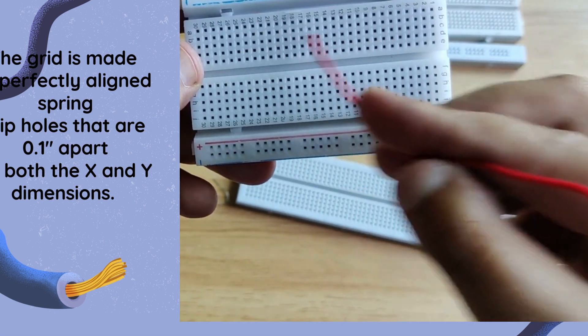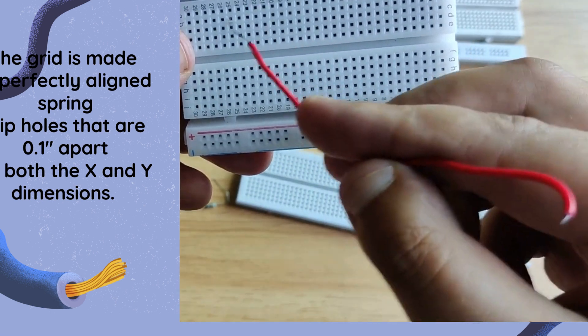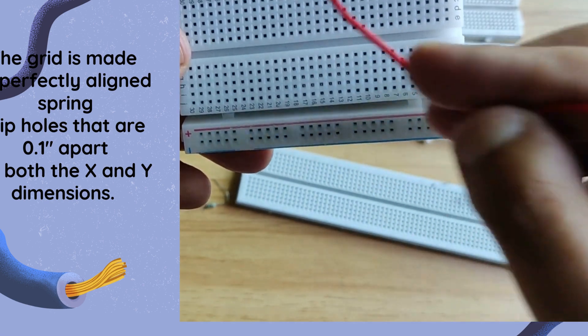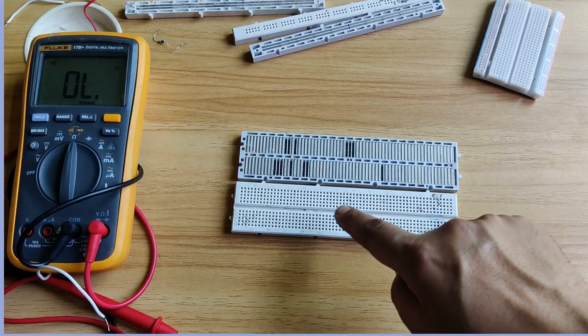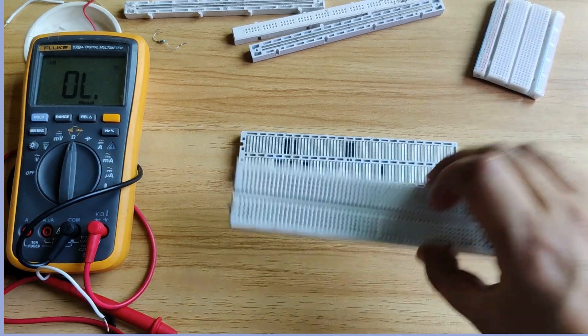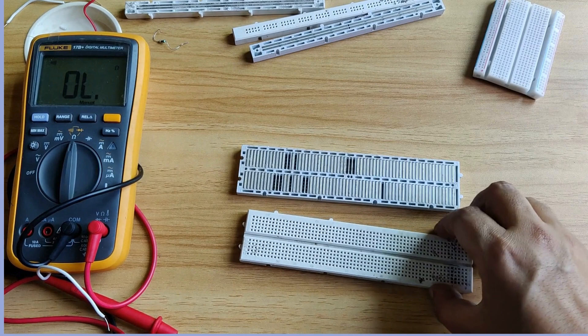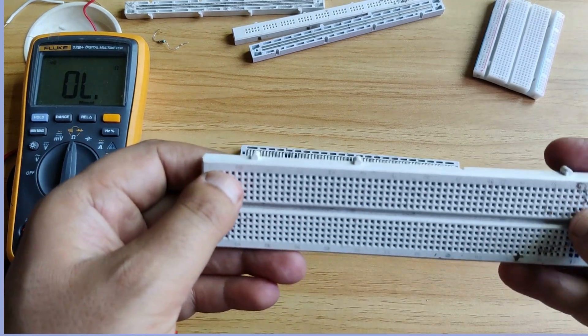You can see the grid is made up of perfectly aligned spring clips. Each hole is 0.1 inches apart both in the x-axis and y-axis. On the front side the breadboard looks like this, and on the back side the breadboard looks like this, and you can see the holes on the front side.